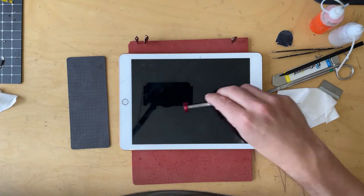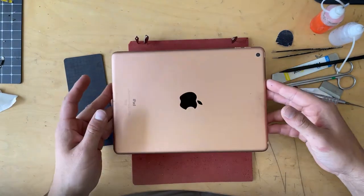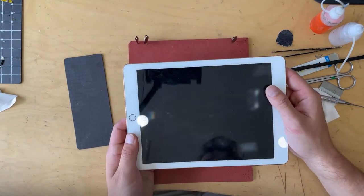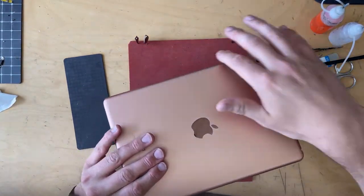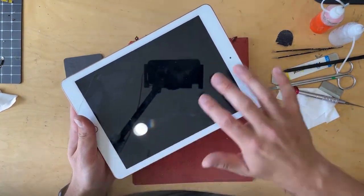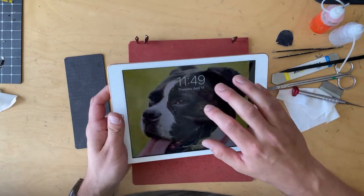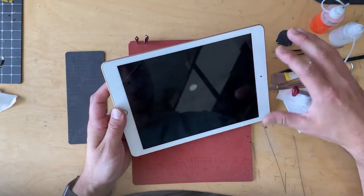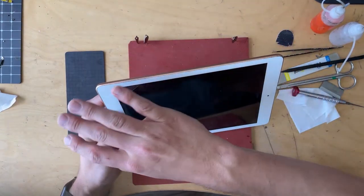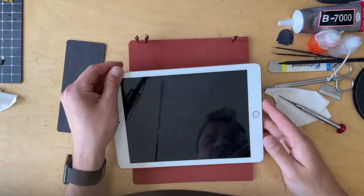Lastly, I have a hot plate underneath my desk set to 80 degrees. When I warm up the iPad, I was told a better way is not face down because the glass dissipates heat quickly and you'll have to keep going on and off the heat. I put it on the back casing side — that retains more heat, so one good heating on the hot plate should let you remove the screen. This one has just one little crack and is fully functional.